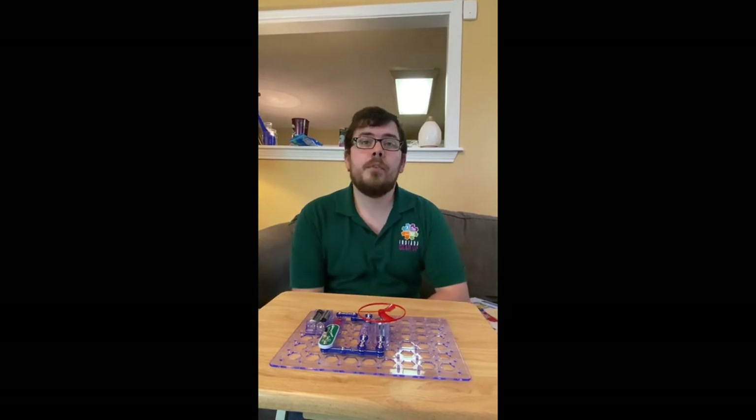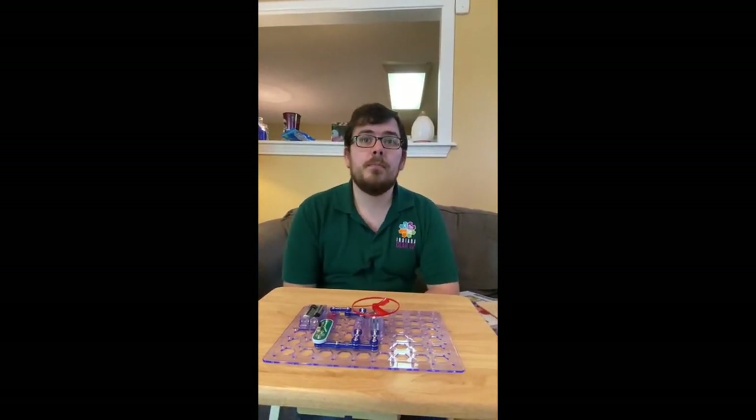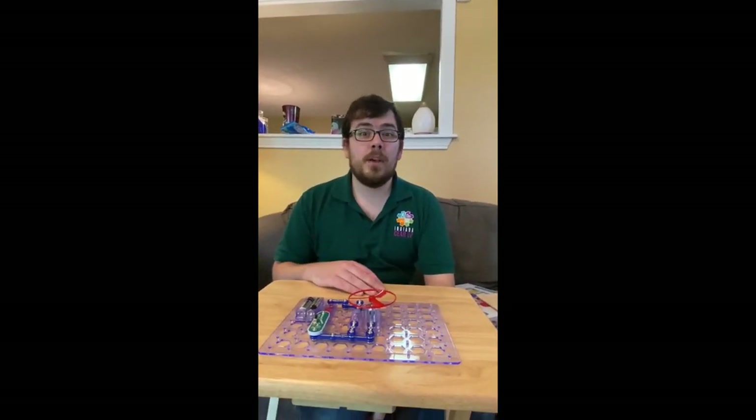Anyway, that's really all we have for today. I'm Mr. Essary. I'm Mrs. Essary. And we hope you guys have a great summer!